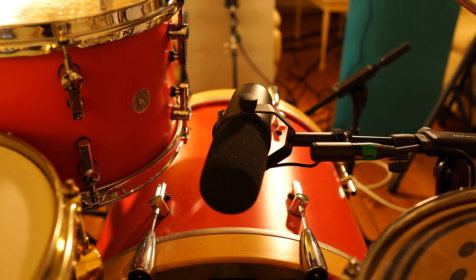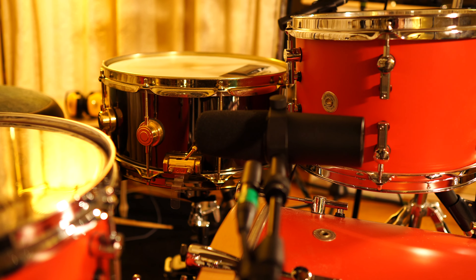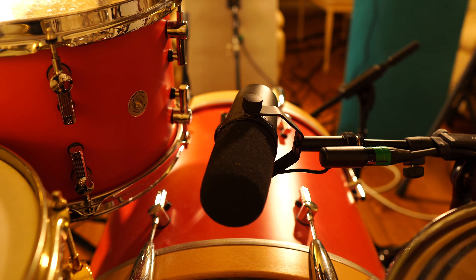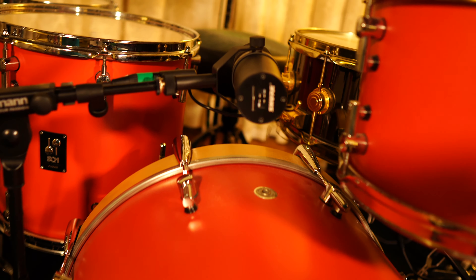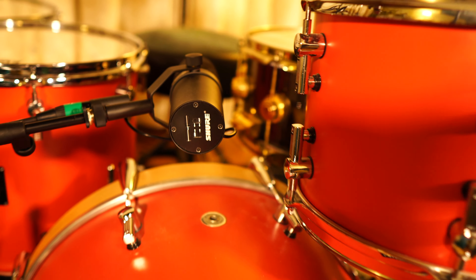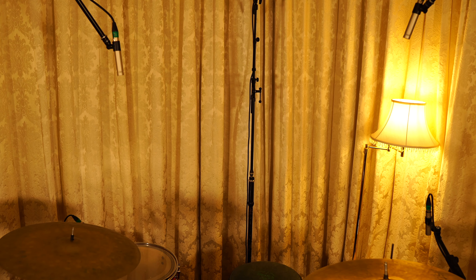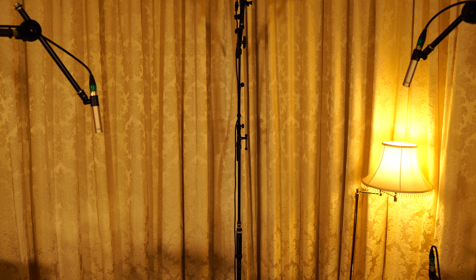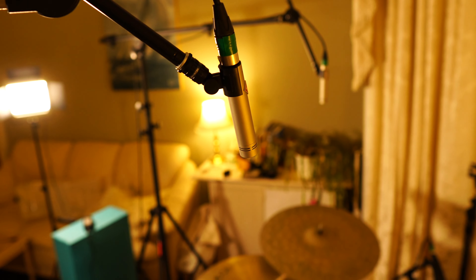In the middle here just above the kick drum I have my Shure SM7B, just to get a general mono picture of the kit from the centre. Sometimes if I want a bit more definition from the snare drum I'll point this microphone towards the side of the shell, which gives the snare a bit more body, but for this I just want a really generalised picture so it's pointing straight ahead. On the overheads I've got a pair of Neumann KM184s positioned a wee bit closer to the kit than usual. Normally I have them at about head height but because I've got room microphones picking up the overall sound, I'm mainly using these for cymbals.